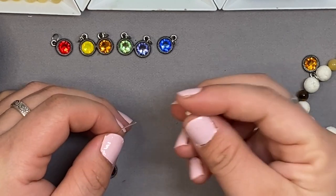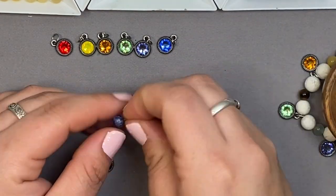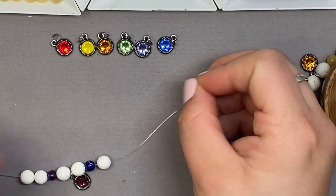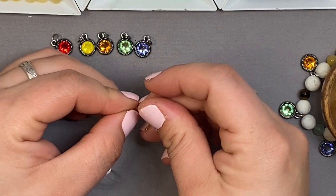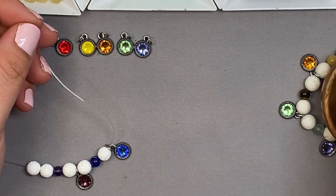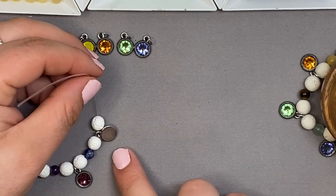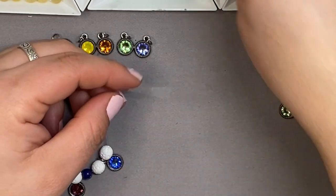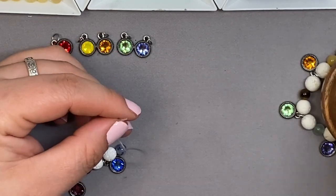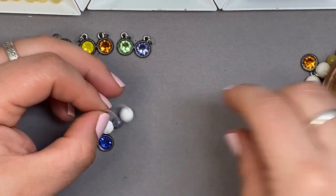Then come in with a lava bead, then the darker blue, then another lava bead. I'm just going in the pattern of the chakras, adding a charm each time — there's a lava bead in between each color. You want to make sure that your charms are all facing the same direction. You don't want any showing their back side, because when you're wearing it you'll have some facing the wrong way.